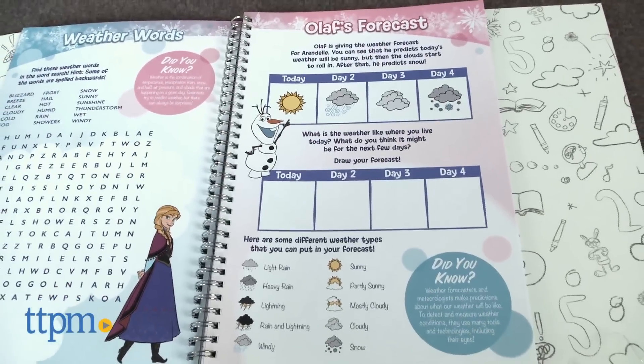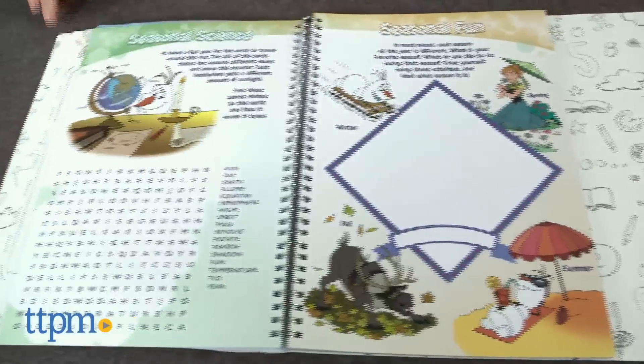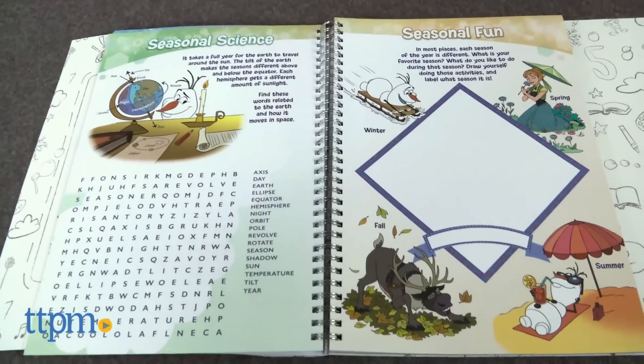It has 60 pages filled with creative activities, fun puzzles, and surprising science experiments.